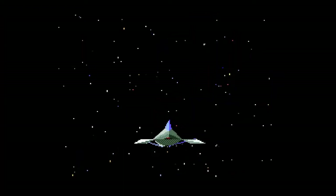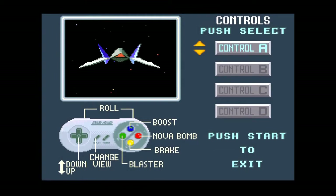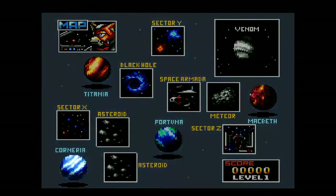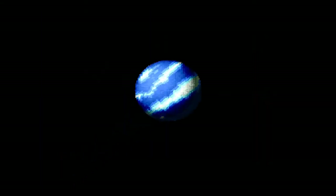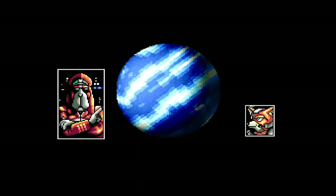On to games that clone consoles usually struggle with - first one being the almighty Starwing, or Star Fox as it was known elsewhere. Due to the Super FX chip, a lot of consoles struggle with this. I believe people made a big deal that the Super Nintendo Classic could play it perfectly. Well, here it is playing on the Retro Freak, and the Retro Freak seems to have no problems at all running the Super FX-powered Starwing.